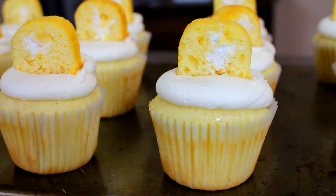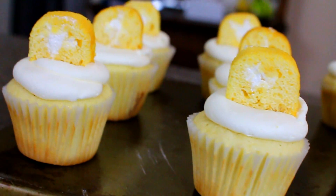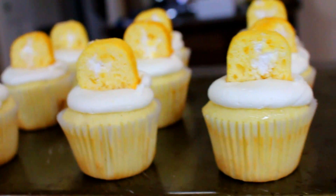Hey guys, it's Patrick and today I'm going to show you how to make these amazing Twinkie cupcakes. Let's just hop right into the video.